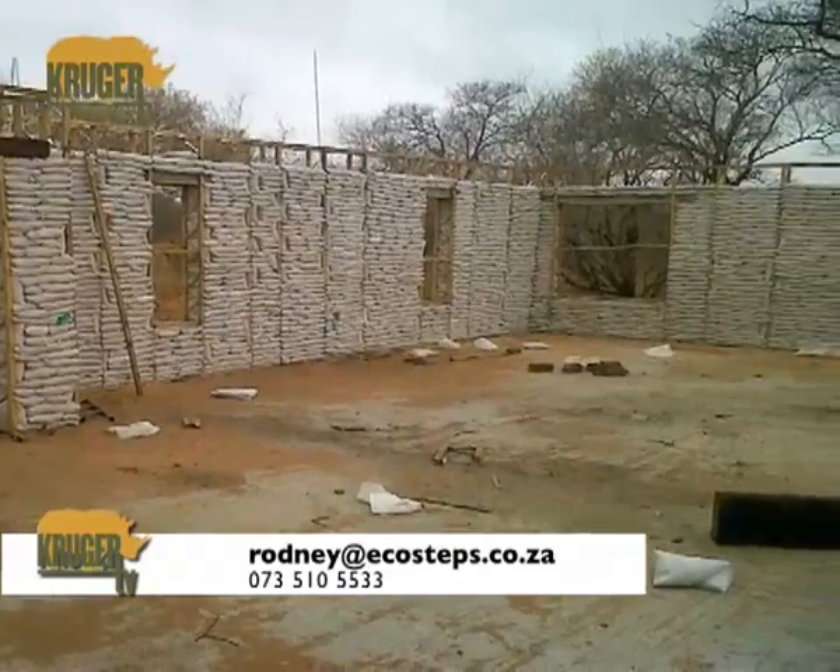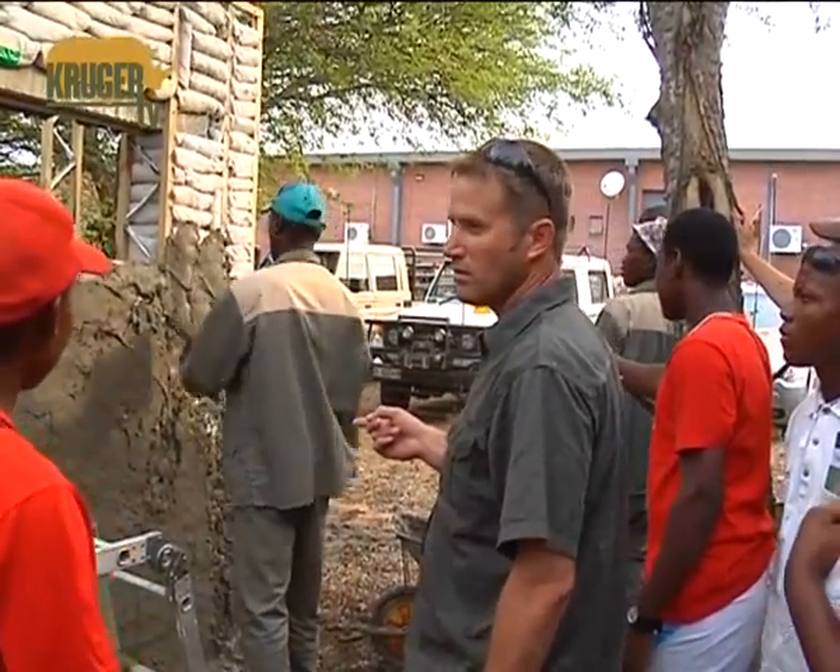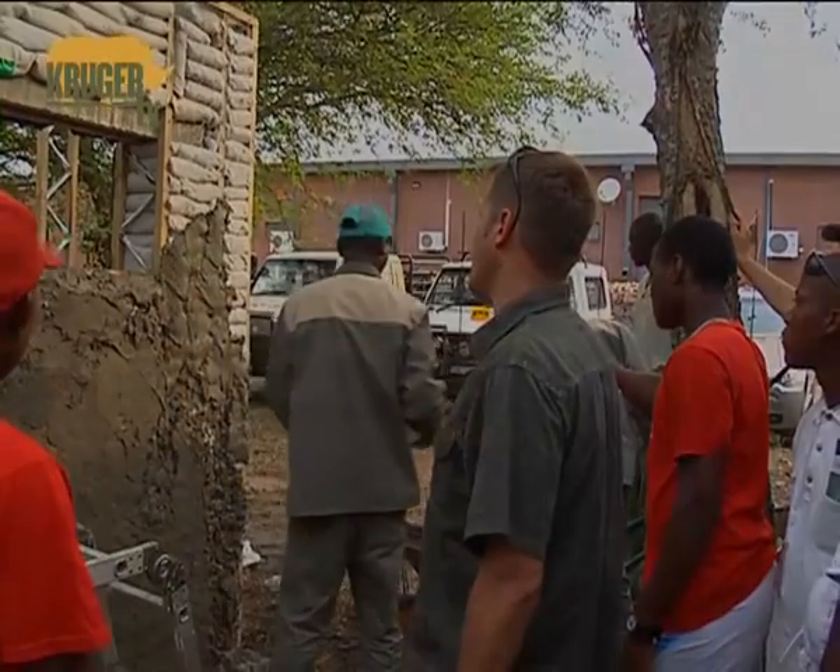This is the process — to give you an understanding, we started building this yesterday morning, and we're busy plastering now already.